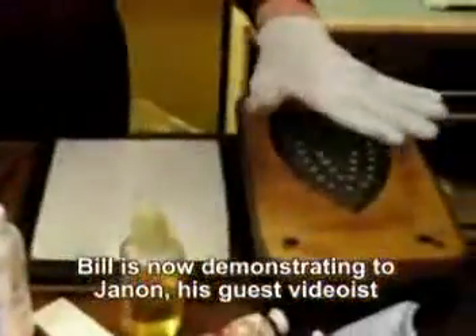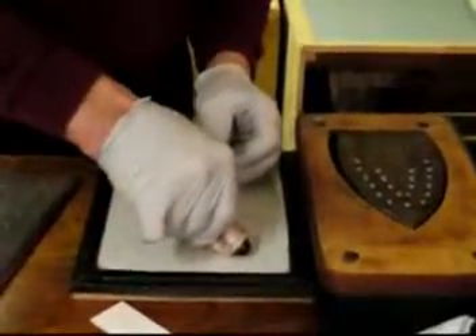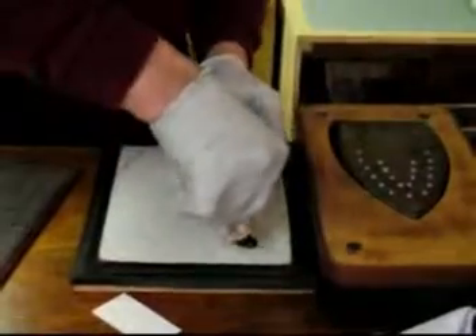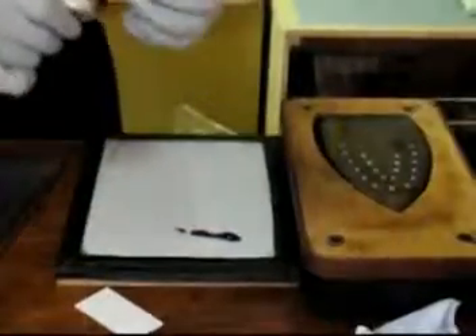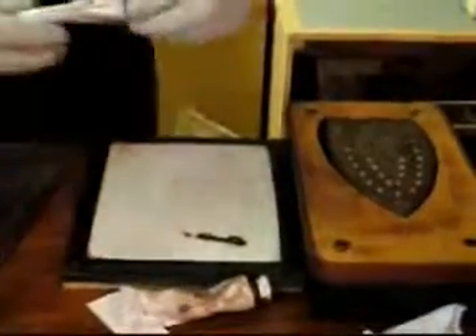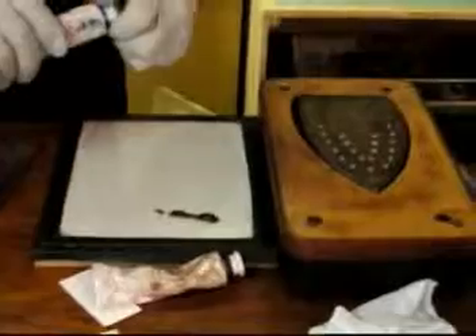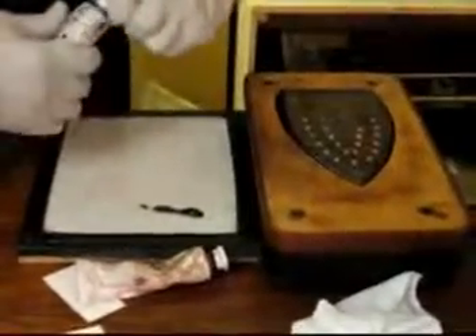The first thing I'm going to do is plug in this little hot plate that I made. The inks I use are oil-based, so they respond to heat — they soften. This is a French ink made by Charbonnel, and the color is called Sanguine — as in blood. This is cerulean blue, and I'm going to mix the two of them. I've used this combination before and I like it.